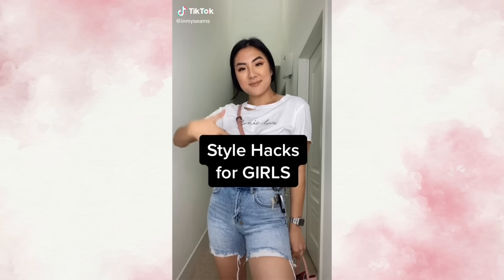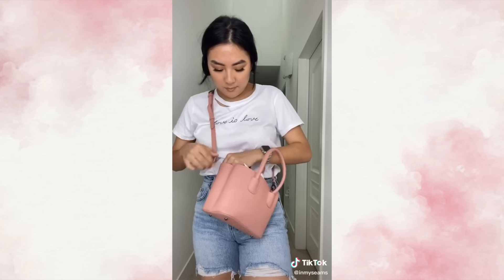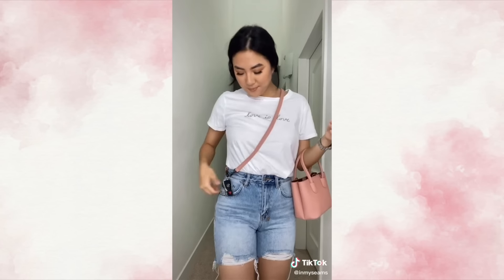Five style hacks that I do all the time that I think every girl should know. You know when you lose your keys in your bag and you're freaking out because you're running late? Well, I use this tip every day: take the strap off one of your bags, clasp it onto your keys, and now it's attached to your body. I'll leave a link to this Chanel-inspired one down below.